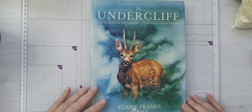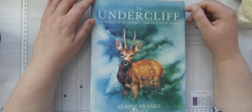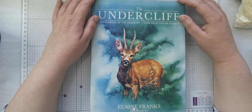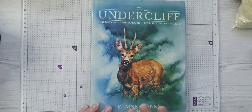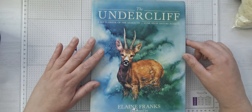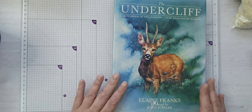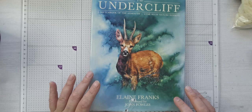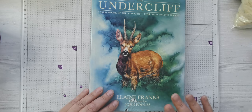Now this is another one that has been in and out of my basket so many times. I was introduced to this book by Izzy — Izzy Bizzy Bees — nearly two years ago. She used it in some nature journals she made, and I think her mother actually knows the artist. I don't know why I've never bought it — I think because I thought, just like florals, butterflies and that, I didn't know how I'd use the pages. But I'm so glad I've got it. This is one of those books that you can either pick up really cheaply or it's really expensive, so you do need to keep your eyes out. It's called The Undercliff: A Sketchbook of Exmouth, Lyme Regis Nature Reserve by Elaine Franks.